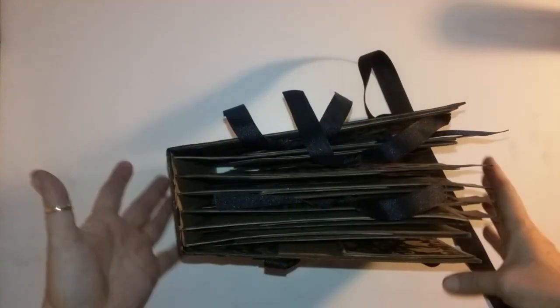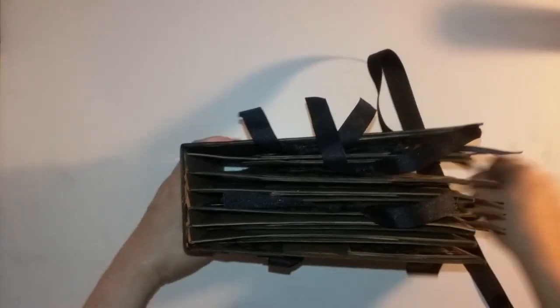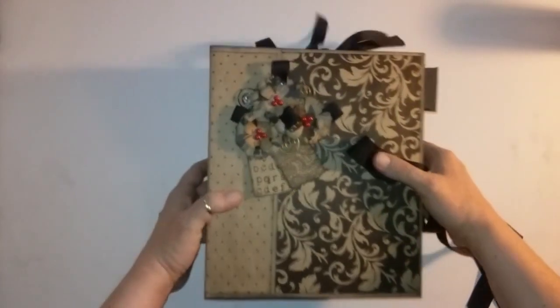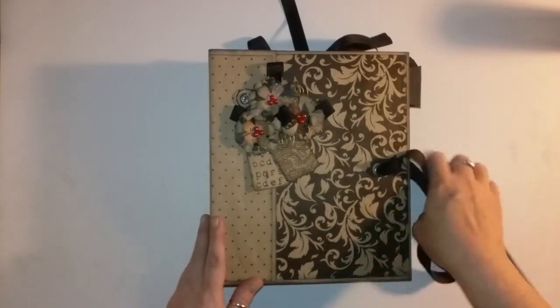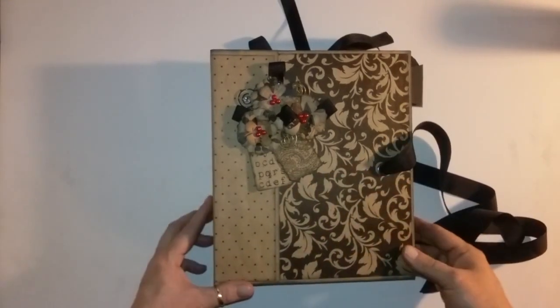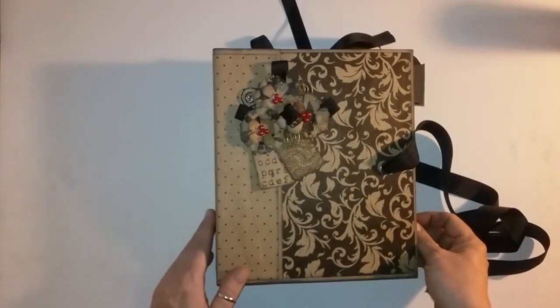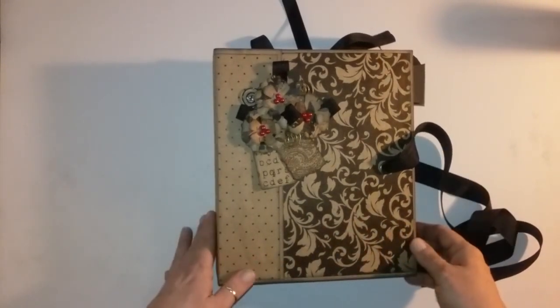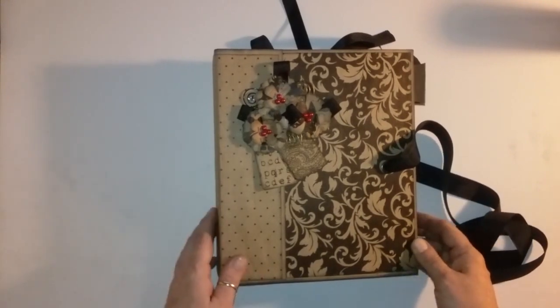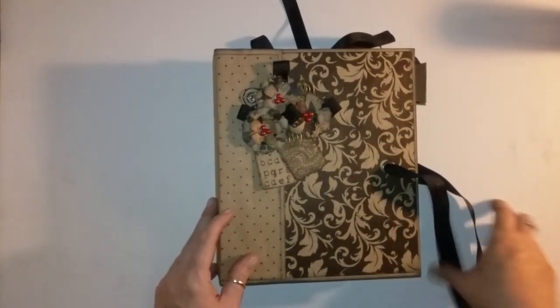This is a chunky book. I make all my books chunky — even my small books, even my envelope books are chunky, they're altered, nothing is ever thin. I'm a firm believer that you should have lots of things to tuck and stash in, and you should be able to pack it full and enjoy it. This book does have some inserts and pullouts so you can put pictures on and journal on them, but it's very pocket and stash heavy. The next book I create is going to be just a stash pocketbook with no inserts or pullouts.